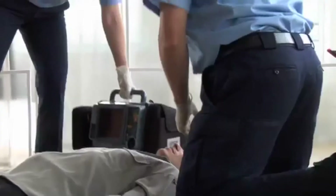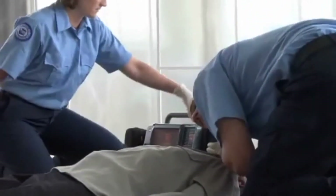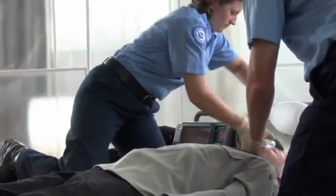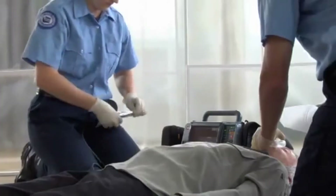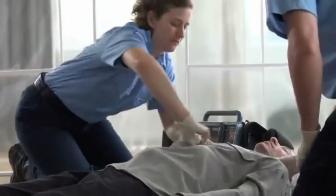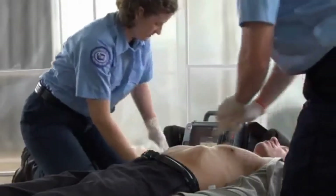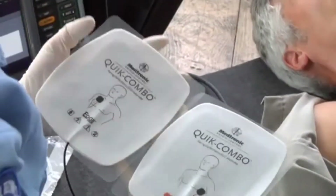Let's begin. You have an unresponsive patient. Verify the patient is not breathing normally and has no pulse or other signs of circulation. Turn on the defibrillator. If you can, get the patient onto a hard surface and away from any standing water. Bare the chest. Prep the skin if necessary, as described in the ECG monitoring section. Place the electrodes in the anterior lateral position as shown in the picture on the back of the electrodes.